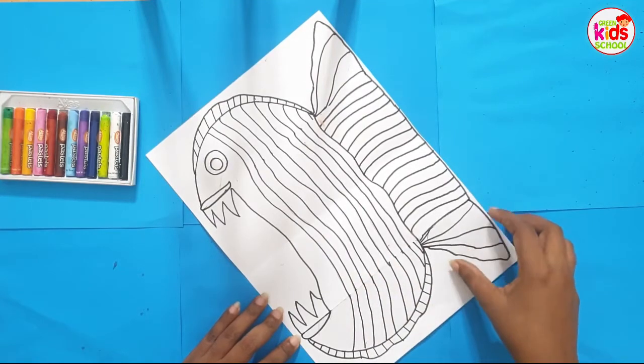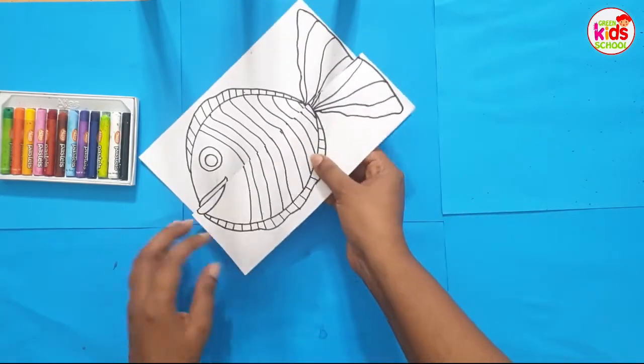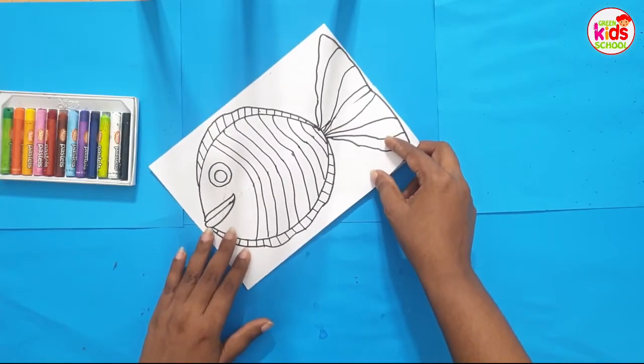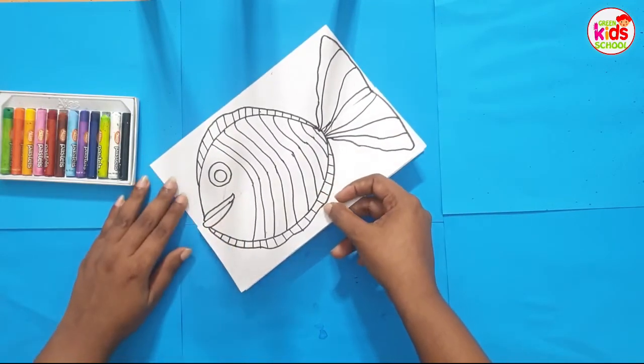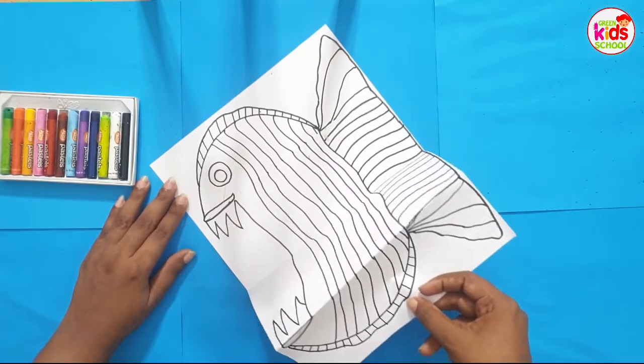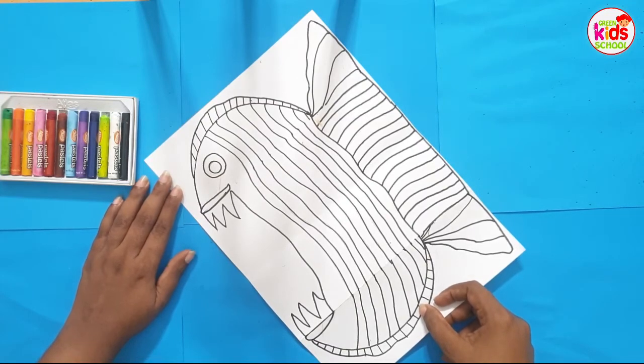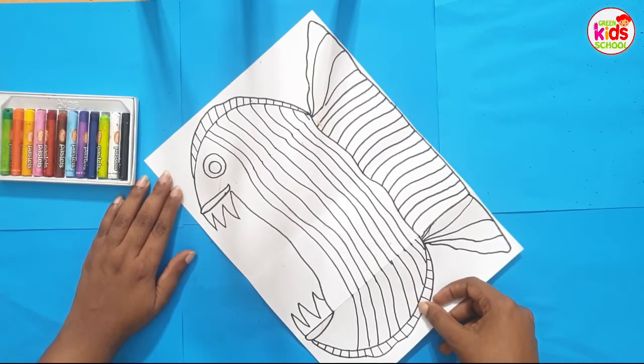This is the very good fish, and when you open it, it becomes a very angry fish. If you can't draw it perfectly, it's better if parents can draw it for the kids and let them color it beautifully.